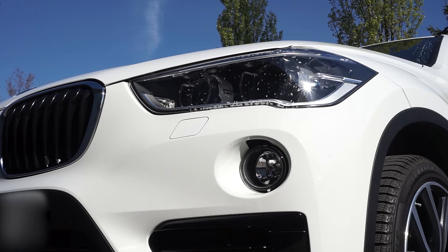Alright, I'm going to be showing you how to activate the headlight washers on your BMW. Now in the X1's owner's manual, I couldn't really find any documentation or instructions on how to activate it, so I thought it might be useful to share.